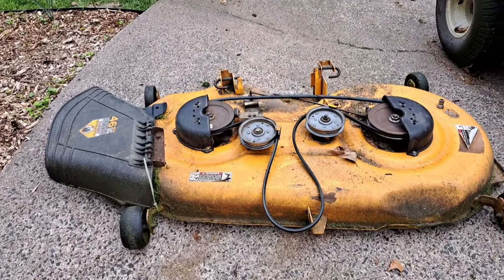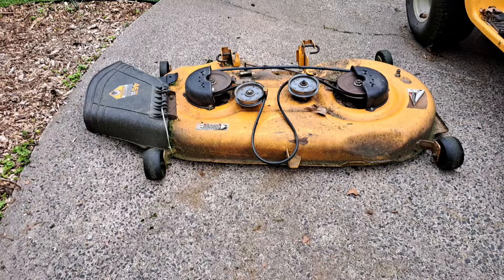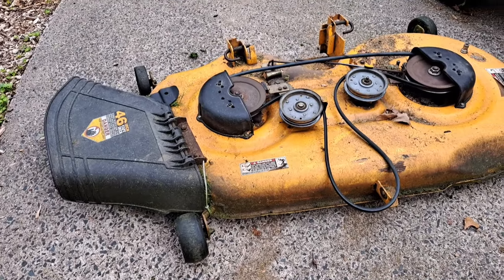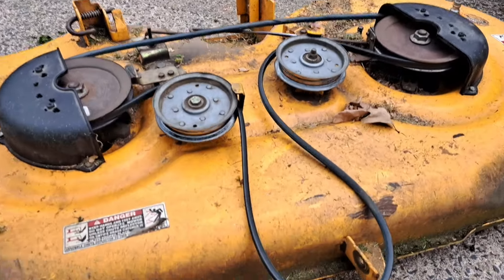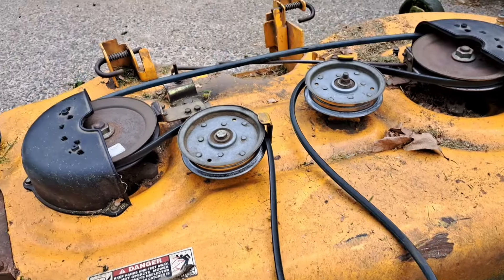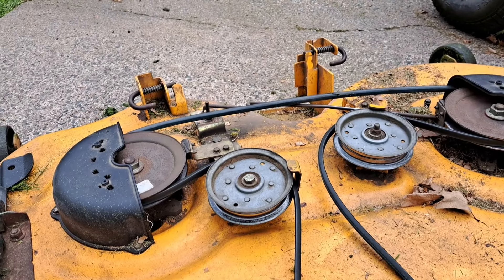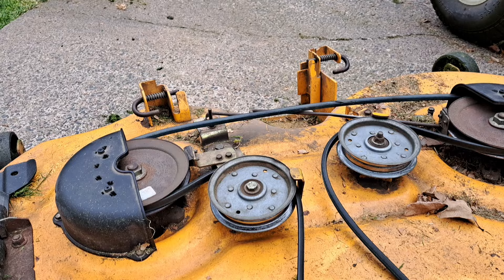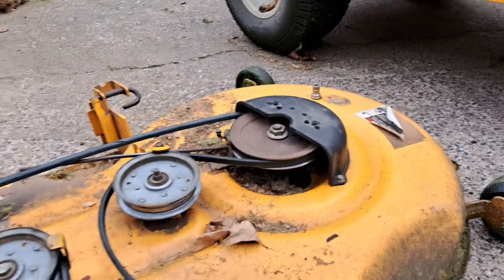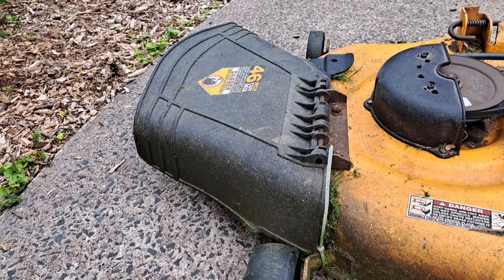In today's video I'm going to show you how to install the mower deck on a Cub Cadet riding lawnmower. Get the deck lined up the right way, making sure the chute is on the side it's meant to be. You've got the forward part here where it's going to hook up to the spindle below the engine, and then the hookups on the back. Make sure that if you've got a left discharge you put it on the left side, and if you've got a right discharge like we have here, you put it on the right side.